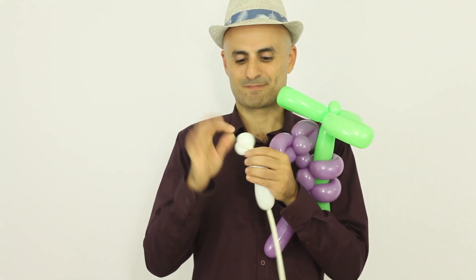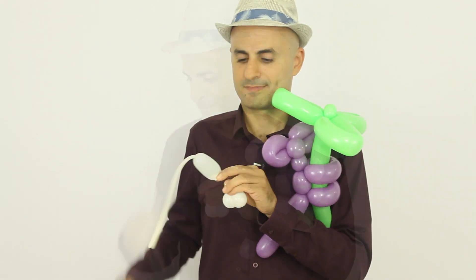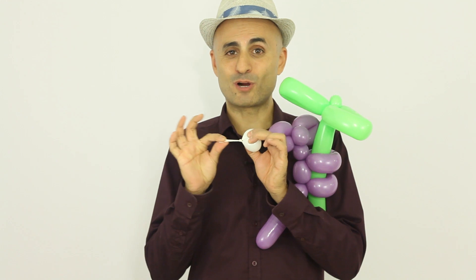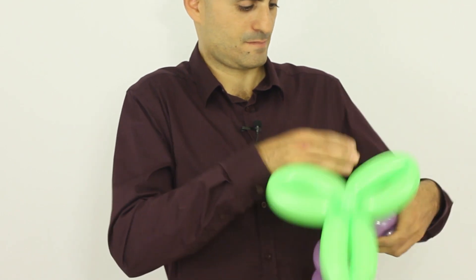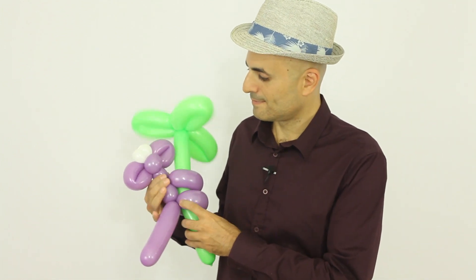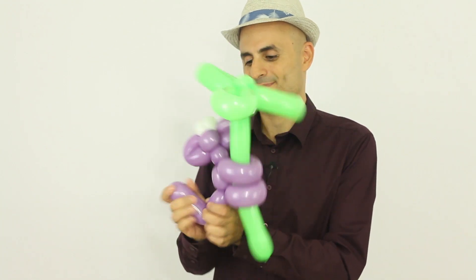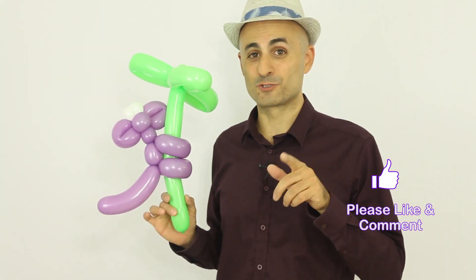Make a knot and cut off the excess. Let's bend the tail, and now let's draw the face of the monkey. So there you have the monkey!